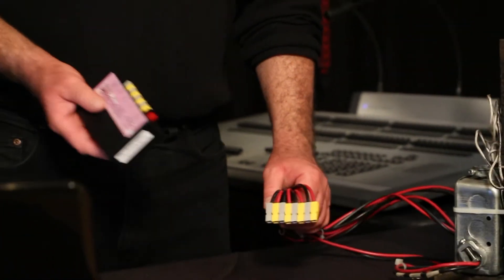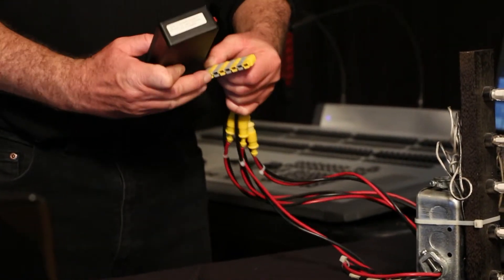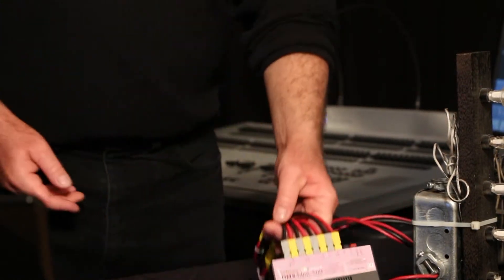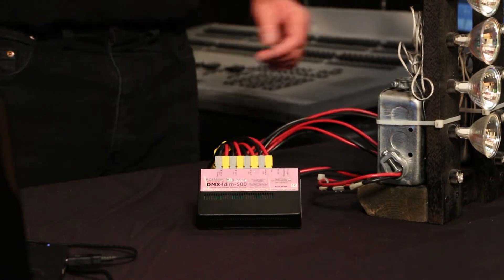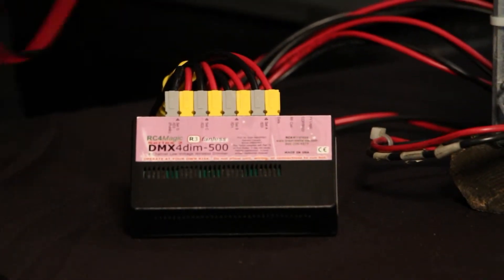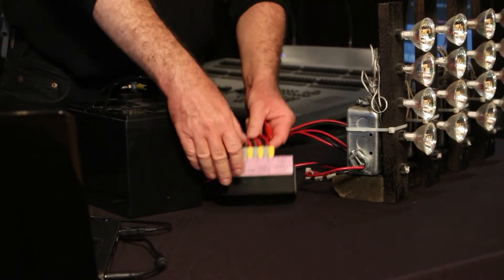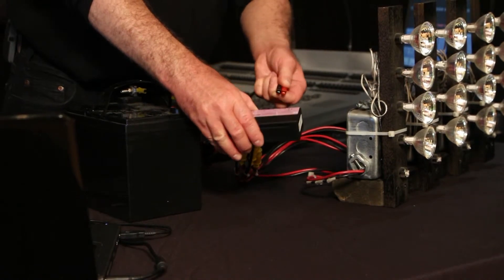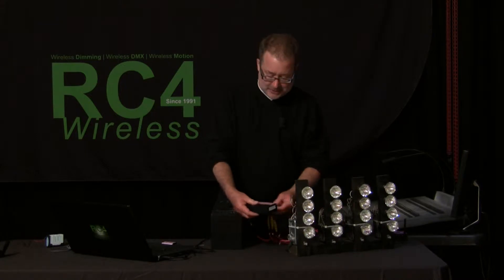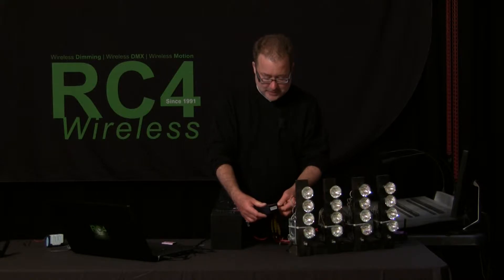Our electrician has wired the piece and put these handy Anderson connectors on all the circuits, so now we come in and connect the dimmer up. We need quite a large battery to generate the light and heat that comes off MR16s. This is a beefy lead-acid storage battery — it's probably smaller than we'll need for a 15 or 20 minute scene. You could look at marine batteries or use multiple cells in parallel; there are a lot of ways you can solve that problem.